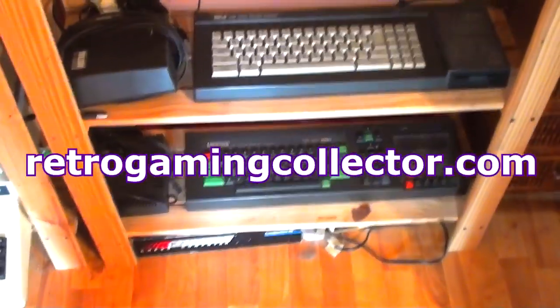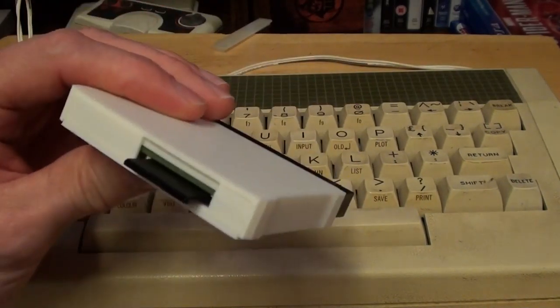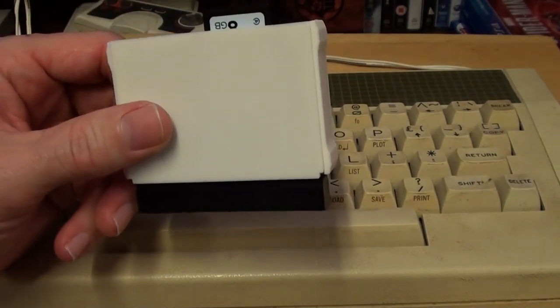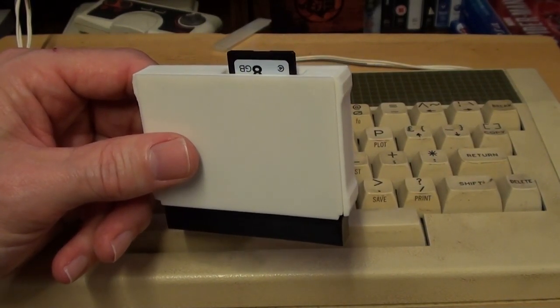Hello, I'm Steve Benway. If you've got one of these, you might want to get one of these. What we've got here is a little gizmo contraption thing — a cartridge, let's call it that — called the Elk SD64 from a company called Ramtop Retro.